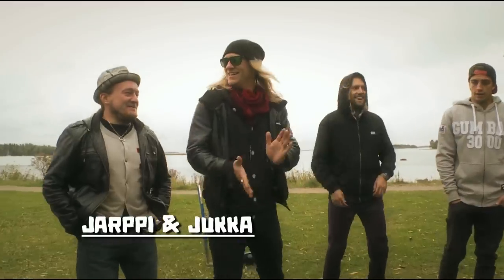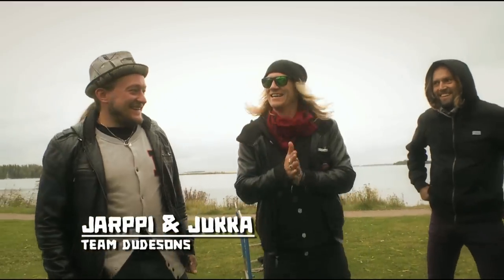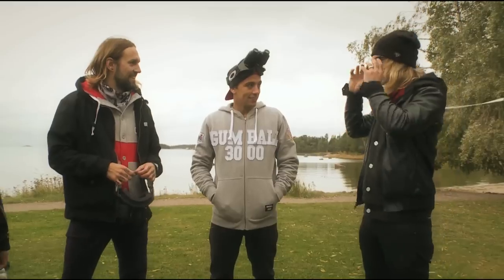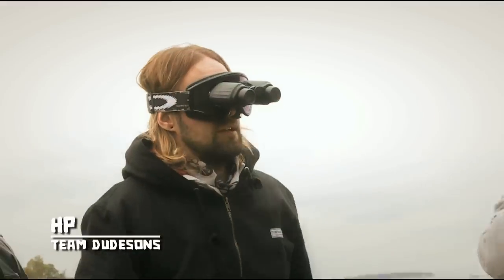All right! Good morning everybody! Challenge the dudes, it's the backward pilot core hurdle. Try them a little bit, show how well it works. High five, now high five.